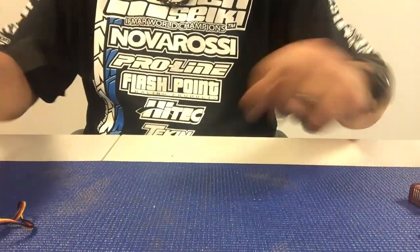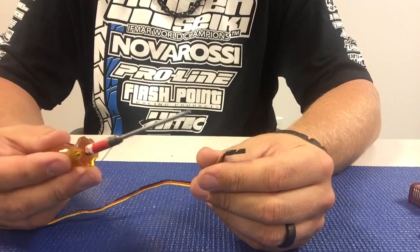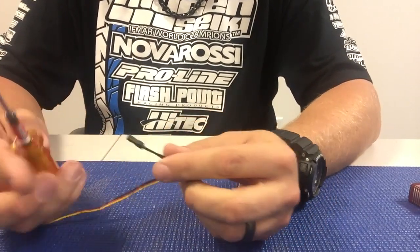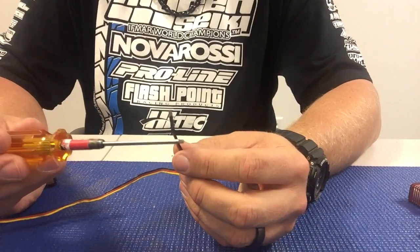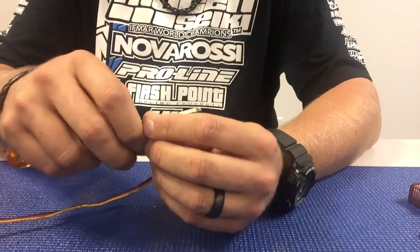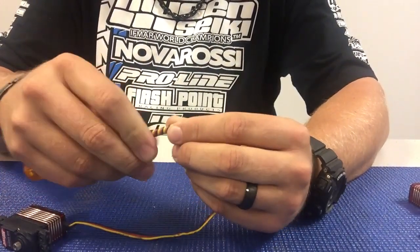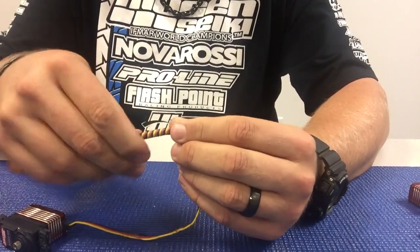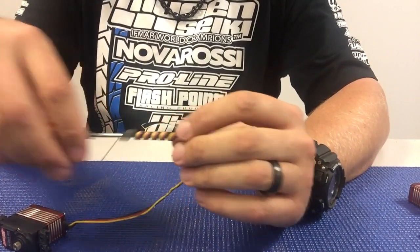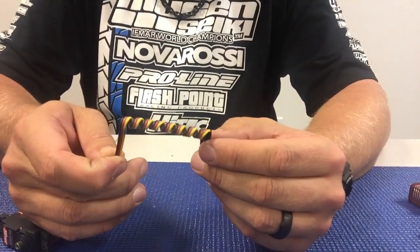The way you can do this is really, really simple. You can just take a 2mm driver — you can even use a sway bar, pretty much any 2 to 2.5mm shaft — and it's as simple as just taking the wire and coiling it around the shaft of the driver. And there you go, it just makes it a lot nicer and neater.